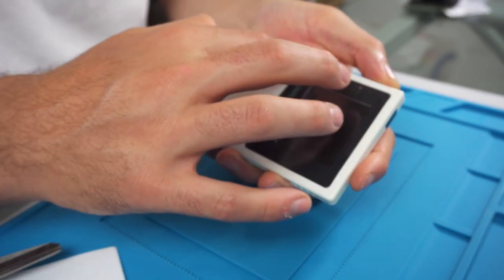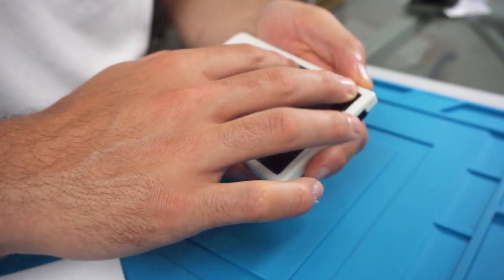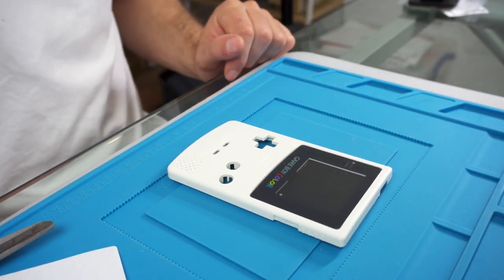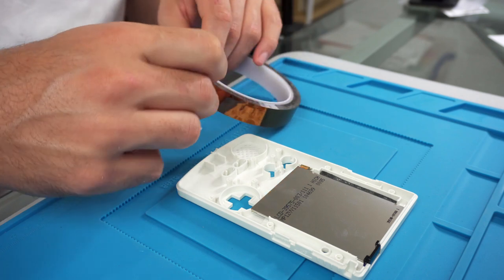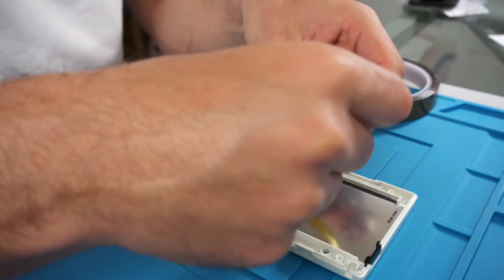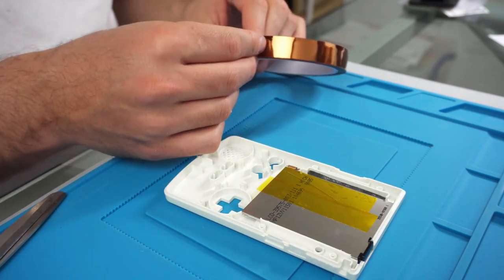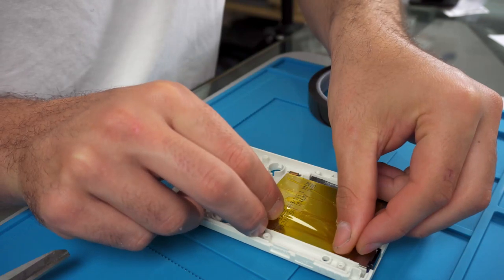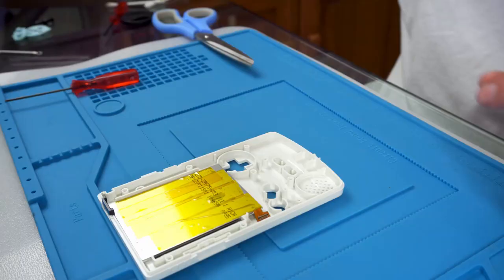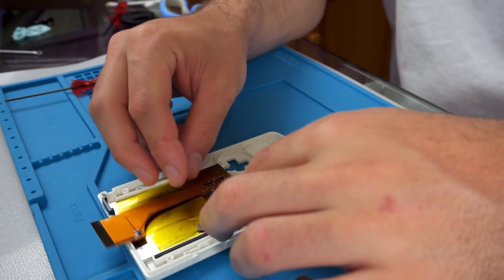When placing the screen down, make sure you don't have any dust on the screen. I had a quick look and it seemed pretty good, so I went ahead and applied the screen lens — but it's good practice to blow it off with an air blower or give it a quick wipe. I also covered the whole back of the new LCD with Kapton tape to make sure nothing shorts out on the back, since it is metal. I would recommend doing this.